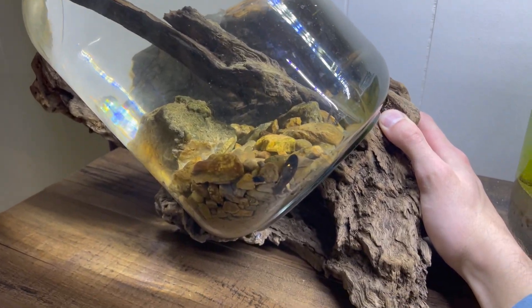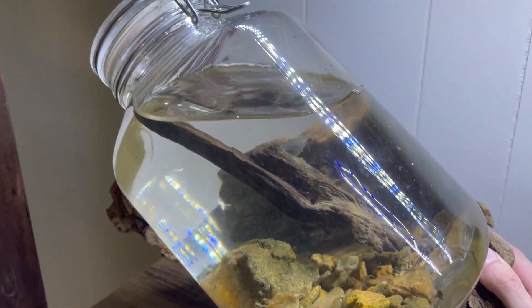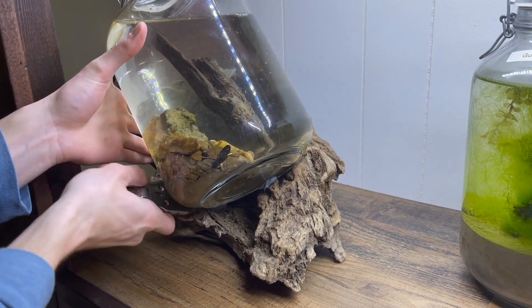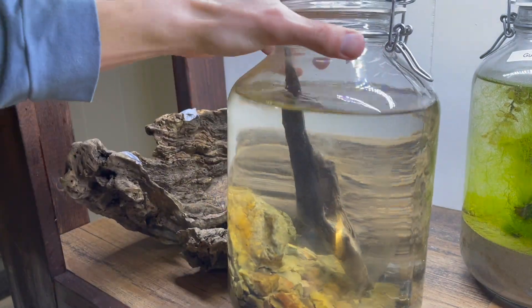When the jar is filled with water, it will fall over, so I'll have to cut it away from the driftwood stand. If you're enjoying this project, don't forget to subscribe — we post videos just like this every week on Jar Planet.